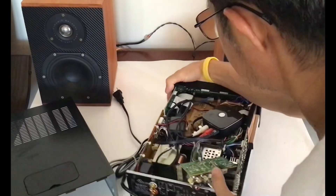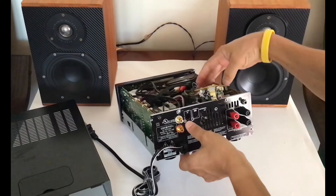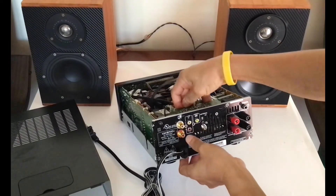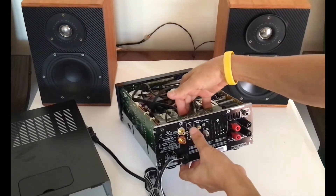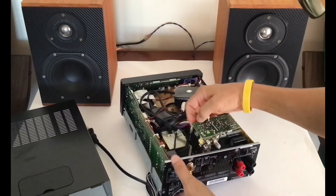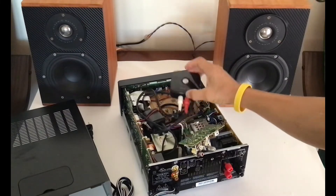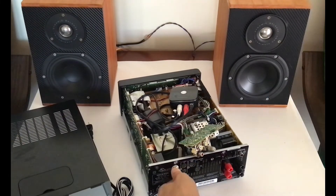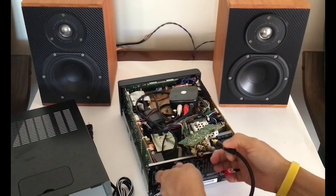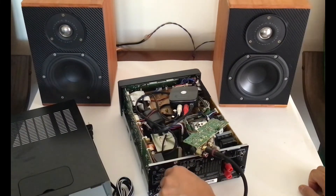Look at the back. You will see the original optical input of the receiver. I soldered directly to the optical input and added two RCA inputs. This way, Bluetooth audio comes out from the receiver into this RCA output, so you can connect the RCA output to the auxiliary input. You have the Bluetooth audio output independent.